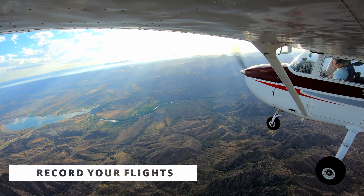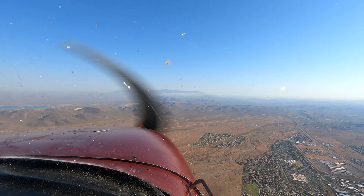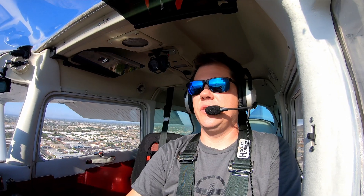First thing: record your flights. This is one of the best things I did during my training. Seeing how I flew the plane, hearing the radio calls, and listening to my instructor again was a great review of what I needed to fix and things that I was doing right. I was able to get significantly more from each lesson.